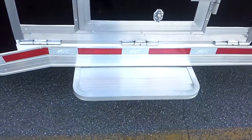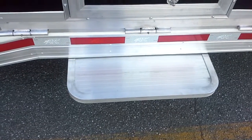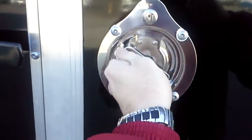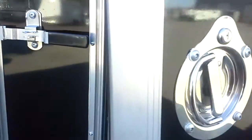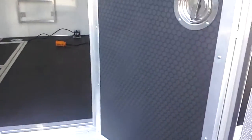Inside here you've got your side step — there's no pins to pull, it's a spring-loaded setup, so you can just pull that out and push it back in as you need to. And the walk-in door I was talking about earlier, just turn this handle and that's it — that way you can walk in the door. Pretty snazzy.